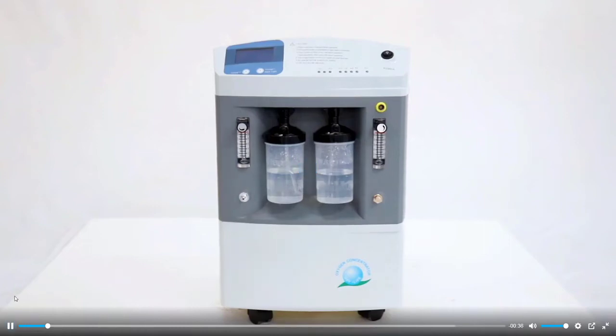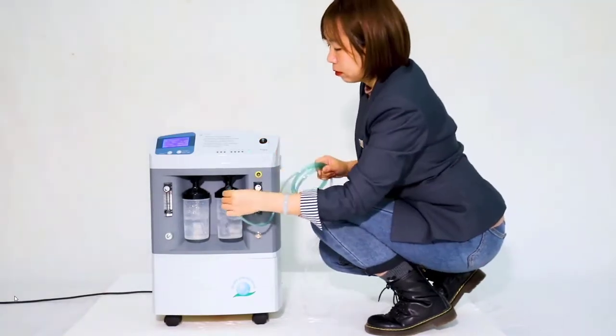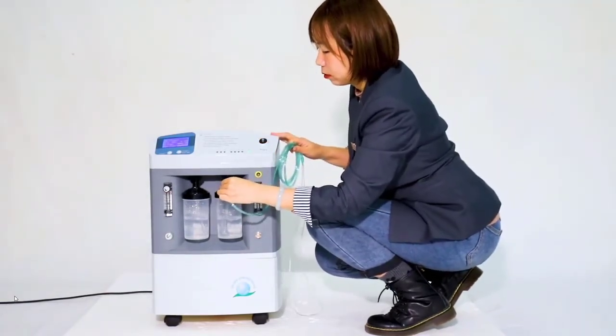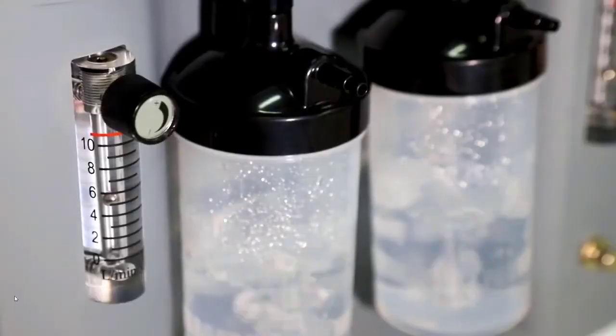Switch on the 10-liter, dual-flow oxygen concentrator. Connect the cannula to the humidifier bottle and wear the nasal cannula.